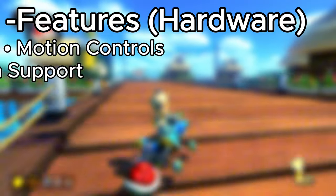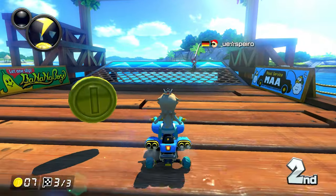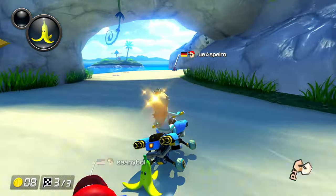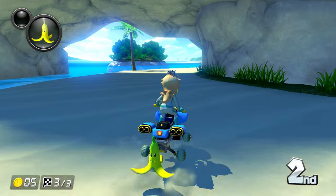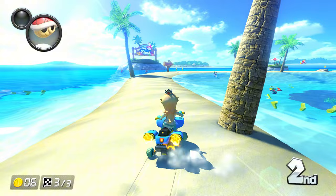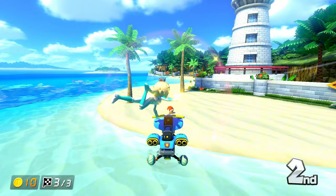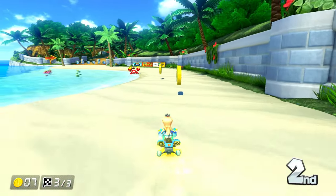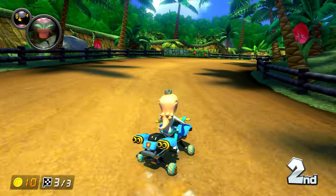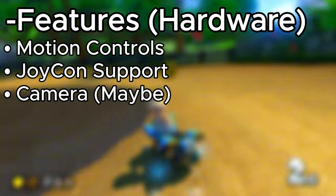The system is also definitely going to have Joy-Con support. I don't think it's going to be in the box, but I do think Joy-Cons will be usable on the system — kind of like the Wii U where we had Wii controller support but no Wii controllers in the box, just the Wii U gamepad. I think we might also see a camera for some sort of AR support, like we saw with the 3DS. Though I highly doubt LiDAR sensors like on the iPhone, a camera is on the maybe side.